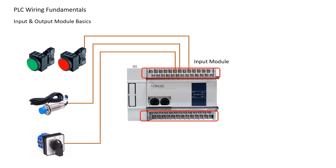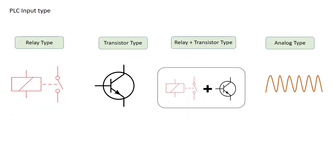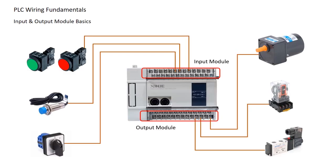The output module controls devices like motors, relays, solenoids, and indicator lights. PLC outputs can be relay type, transistor type, or a mix of both for digital outputs, plus analog outputs. Different PLCs have different I/O configurations, so always check the specifications to choose the right one for your task.